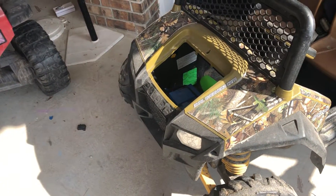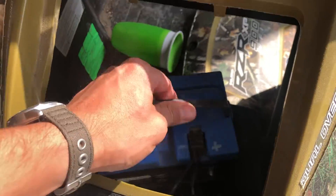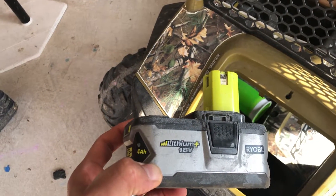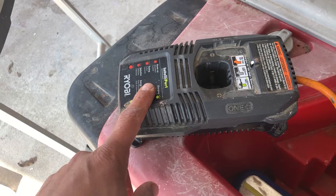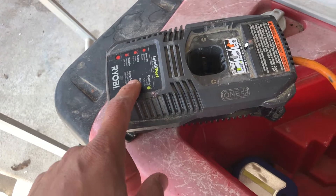Hey guys, here's a short video on how to go from a 12 volt battery that these Power Wheels come with to an 18 volt Ryobi battery. First, what you have to do is modify the Ryobi charging unit. All my tools are Ryobi so I got a bunch of these, so what I do is sacrifice one of them.